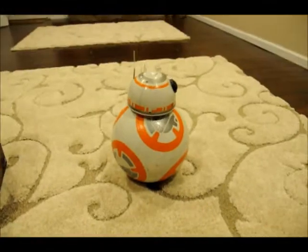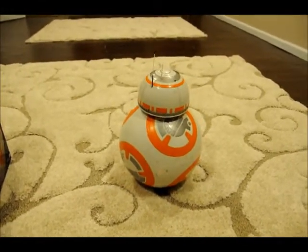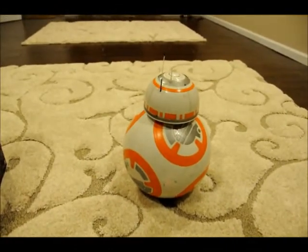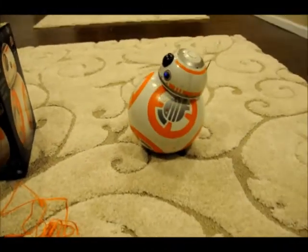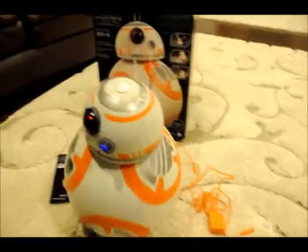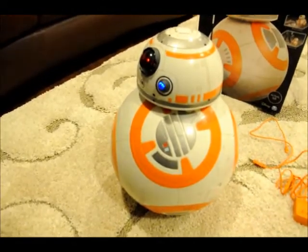It is trying to listen to me. I am going to call it — BB-8, come closer. So it listens to you and it will come closer to you.